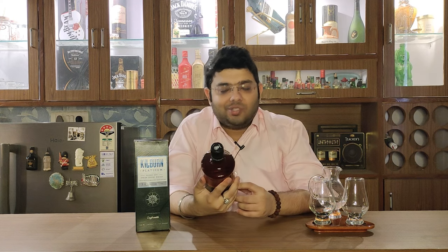This is the first time I'm opening this. I don't know what has gotten into whisky manufacturers nowadays.